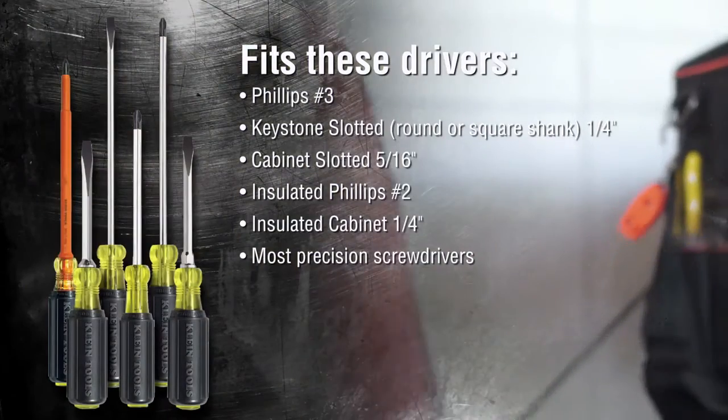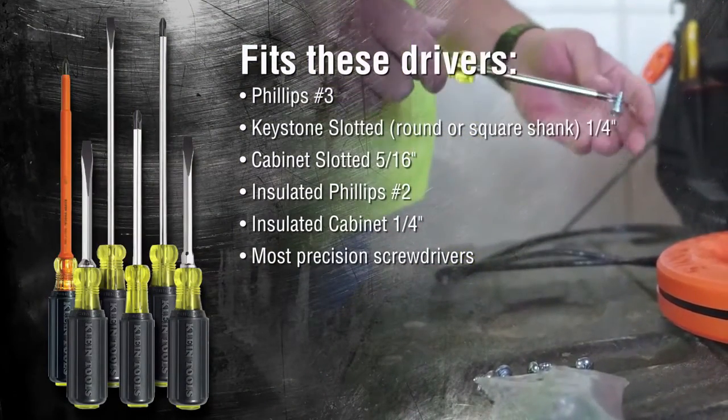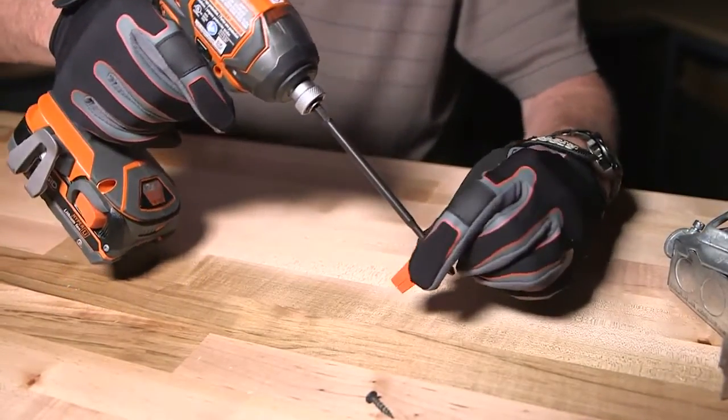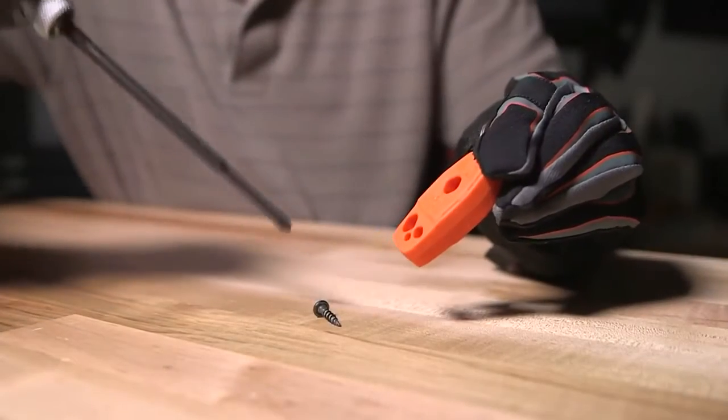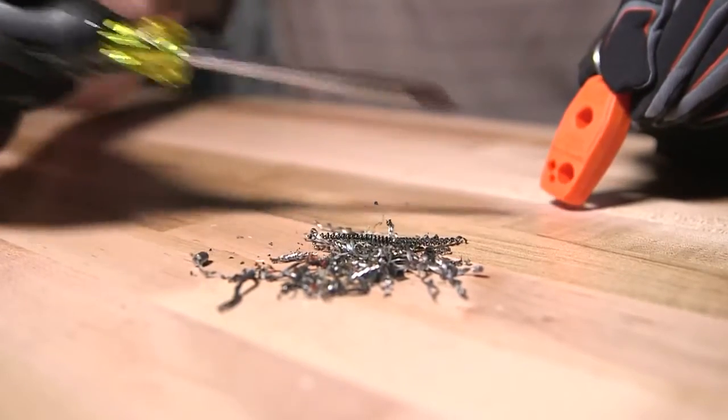It fits a wide assortment of tips, from precision sizes up to number three Phillips and a quarter inch slotted with a square shank. This compact tool with a very strong magnet is great to have on hand when you need a magnetized screwdriver, or demagnetized when you want to keep the screwdriver tips free of metal shavings.